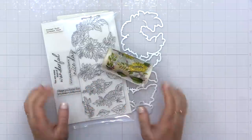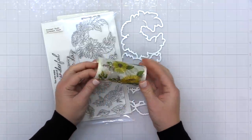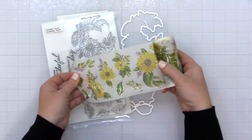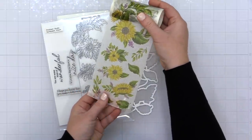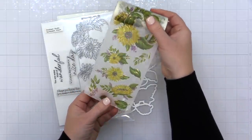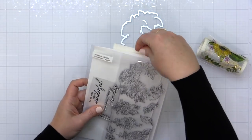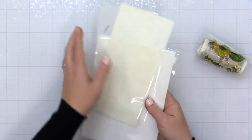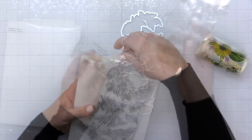Today I am sharing a couple of cards that feature the brand new Sunflower Washi Collection from Pinkfresh Studio. This collection was originally going to be part of the March 2022 release, but Pinkfresh Studio decided to release it early and 100% of the net proceeds from the sale of these products during March 2022 will go to Save the Children as they help the children of Ukraine. The collection includes the washi tape, coordinating stamp set, layering stencils, and coordinating die.